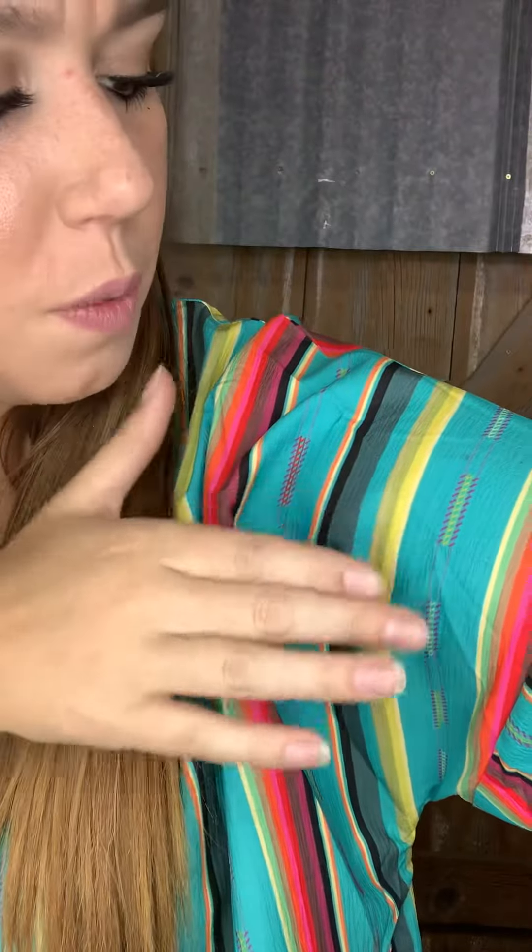It's got teal, purple, pink, yellow, green, darker purple, black, and gray. I mean, you could pair this with anything — I have this black tank top on underneath it.